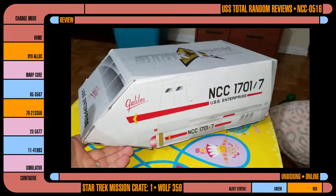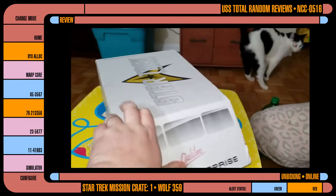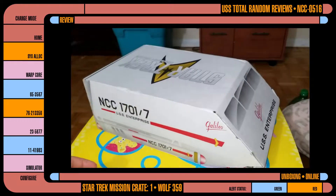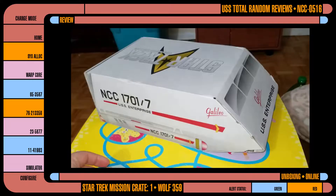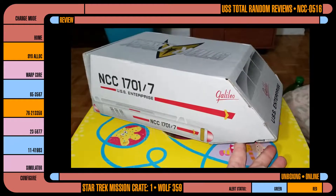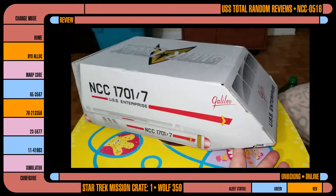The first one is a shuttlecraft from the original series, the Galileo. I think these are Type 7? Type F? I can't remember. My TOS knowledge isn't so great right at the moment. I like the giant styrofoam boulders that they used.